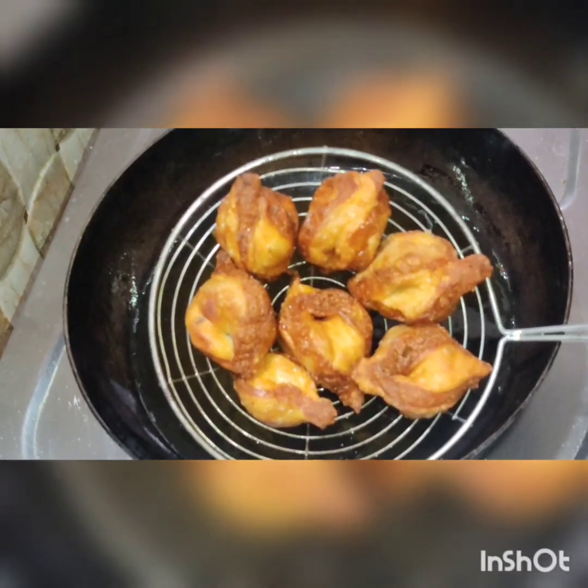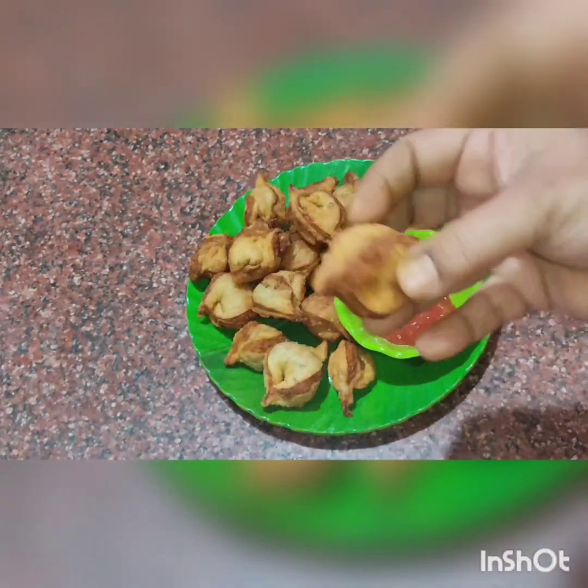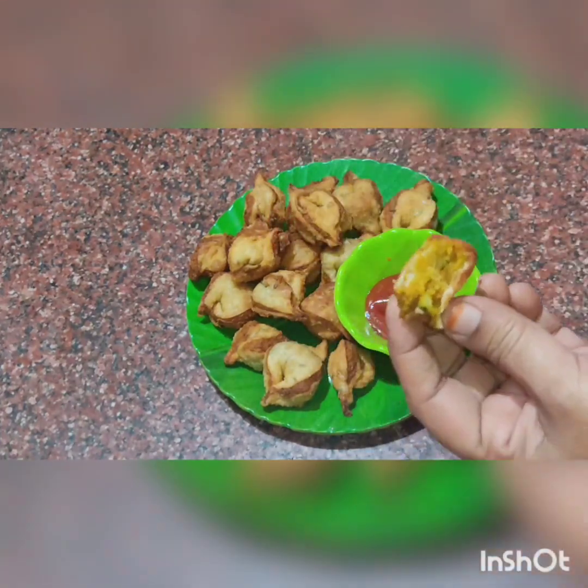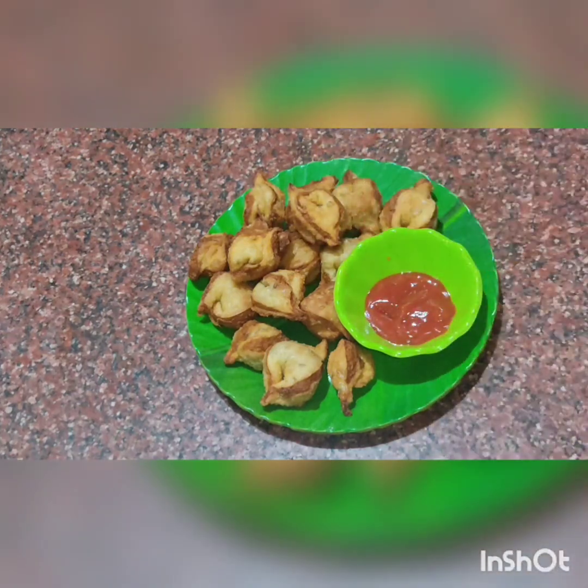Serve it with tomato sauce and mayonnaise. Share it with your friends and family. Subscribe to our channel. Thank you. Have a nice day. Happy cooking!